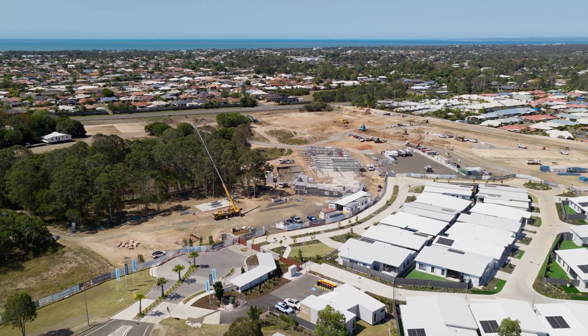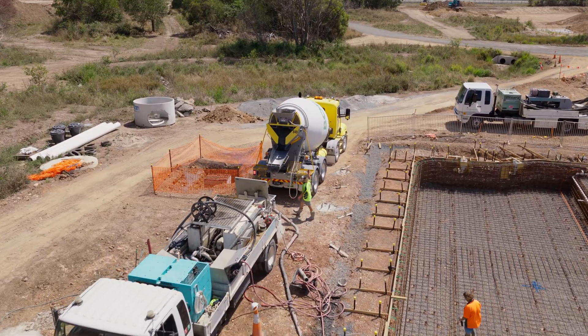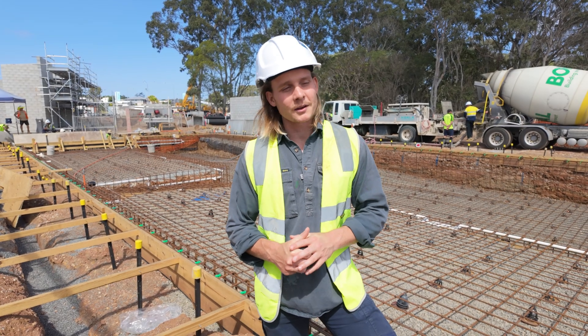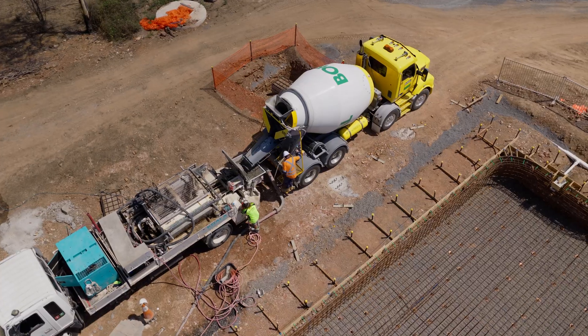We're in Hervey Bay and it's quite rural, so getting concrete here — there's only one concrete plant. We can only get 6-metre loads, so it's going to take a lot longer for this job. The sand is apparently a lot heavier down here than what we get in Brisbane and the Sunny Coast, so they can only do 6-metre loads. Over the course of 10 to 20 trucks, you're going to have an extra 5 trucks.